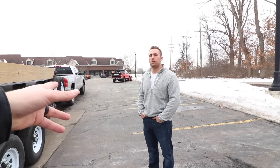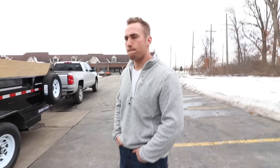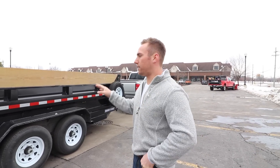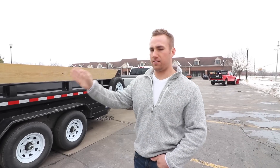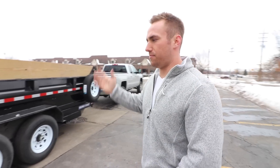Why did you go with this trailer? You put a chunk down and you're going to pay it off in two months — you could pay cash for it right now if you wanted. But it's just that I lose a little bit of leverage. What made you go with this versus your 7x16 utility that you just sold? A lot of guys say get the 7x14, and that's pretty standard and popular. So that's what I went with — I didn't need the extra two feet realistically.